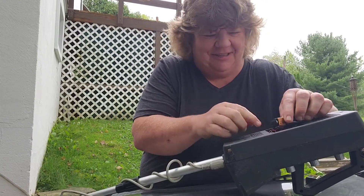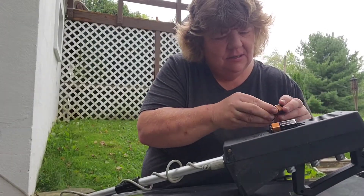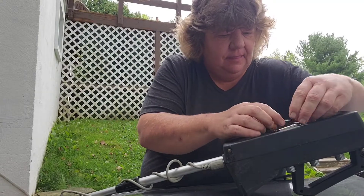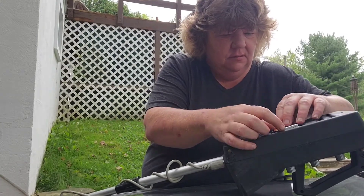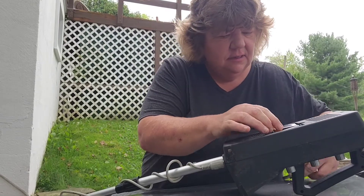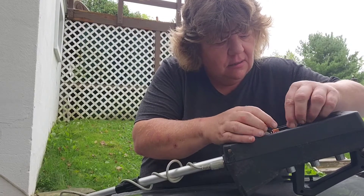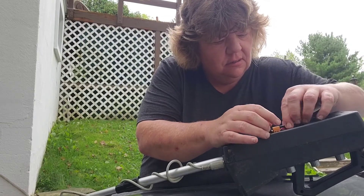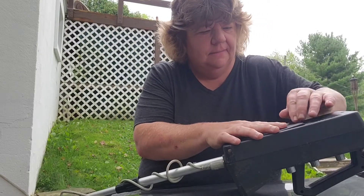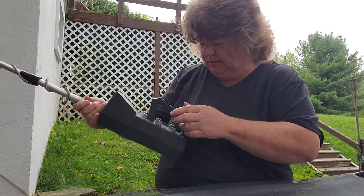Here we go, here's the third battery coming in. Let's see if I can get this cover back on — the batteries have to sit in here a certain way. Maybe I got it. Okay, they're in.